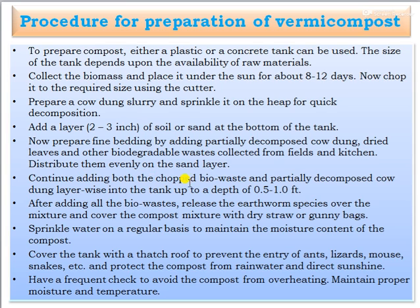Continue adding both the chopped bio waste and partially decomposed cow dung layer by layer into the tank up to a depth of 0.5 to 1 feet. After adding all the bio waste, release the earthworm species over the mixture. Cover the compost mixture with dry straw or gunny bags and sprinkle water regularly to maintain moisture. Cover the tank with a thatch roof to prevent entry of ants, lizards, mice, and snakes.